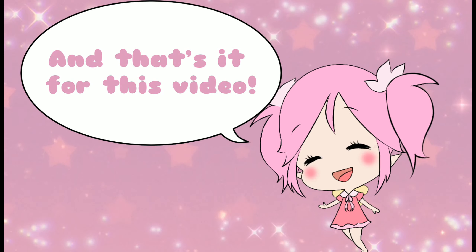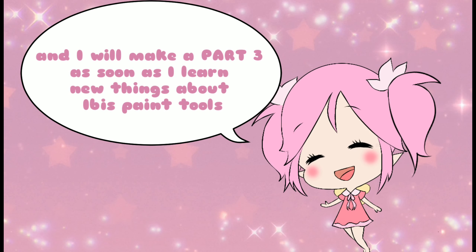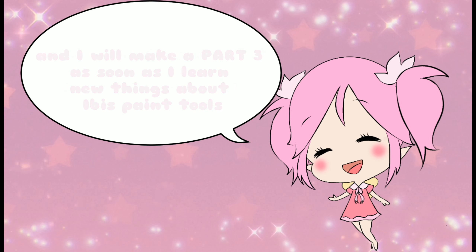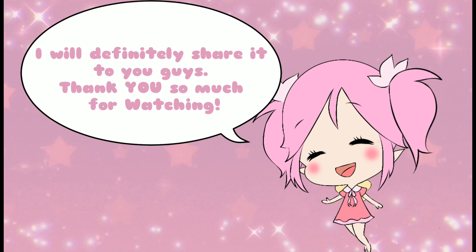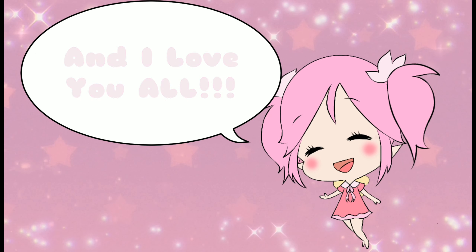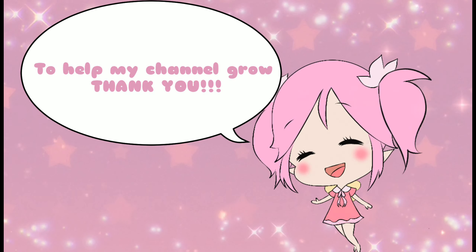And that's it for this video! I hope you learned something from this tutorial. I will make a part 3 as soon as I learn new things about ibis paint tools and I will definitely share it with you guys. Thank you so much for watching and I love you all! If you are not yet subscribed, please consider subscribing to help my channel grow. Thank you!